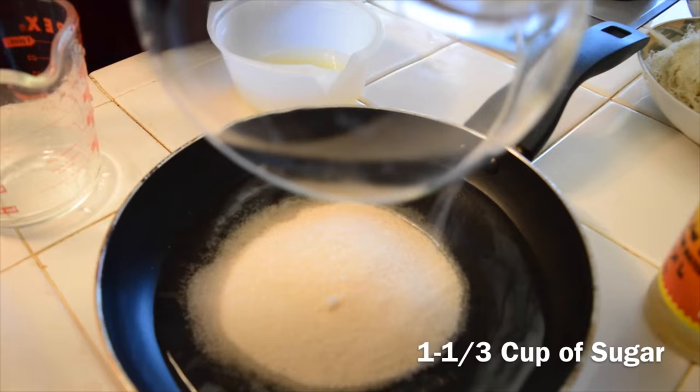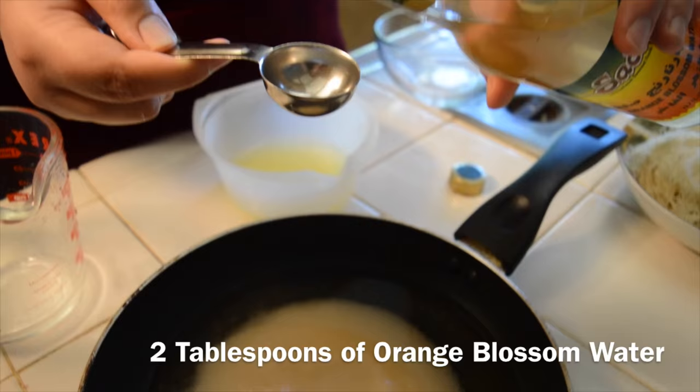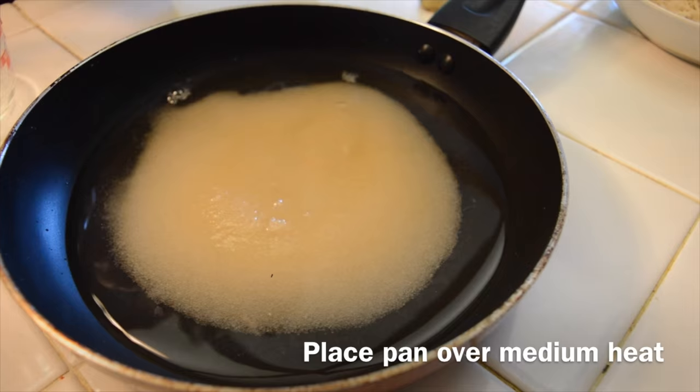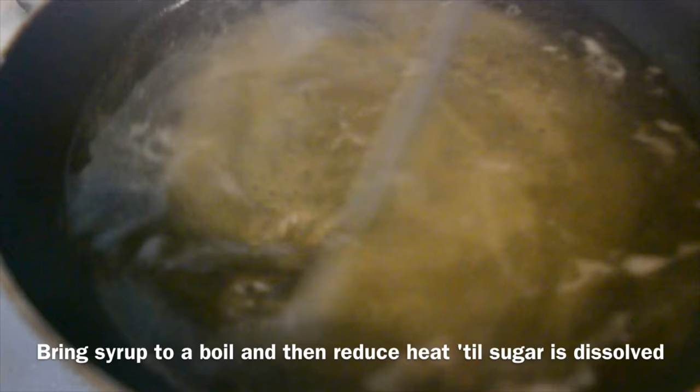One and one-third cup of sugar. And the best part, two tablespoons of orange blossom water. Then you'll place it all over medium heat and let these ingredients come to a boil. And once the sugar has dissolved, reduce the heat and let it cool down.